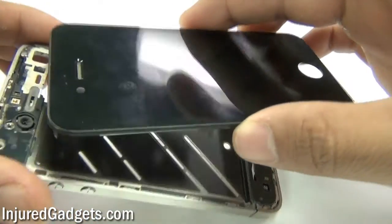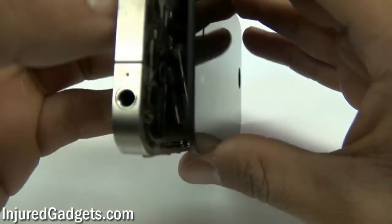Hey ladies and gentlemen, welcome to the reassembly guide for the iPhone 4 touchscreen glass digitizer and LCD.